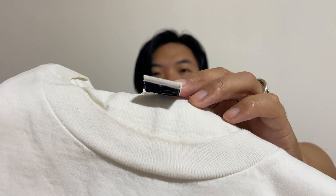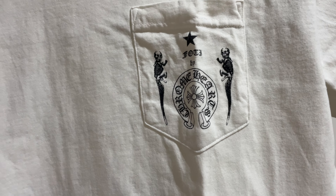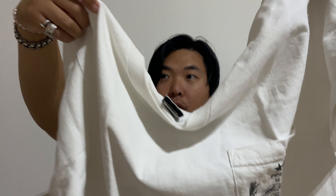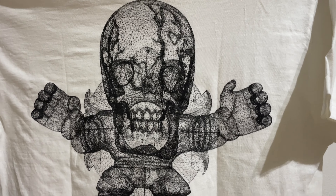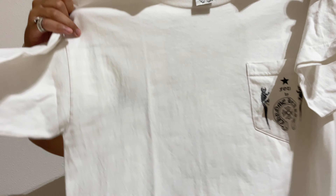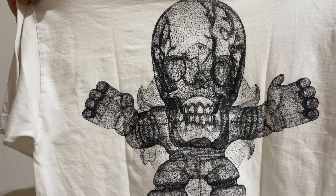Last but not least, I have a t-shirt right here — Chrome Hearts, size large. On the front you can see the body with the Chrome Hearts horseshoe, and then you can see the giant cross lettering. I think this is a great shirt — it's very heavy duty as opposed to some of the other Chrome Hearts shirts, which feel a tad bit flimsy.